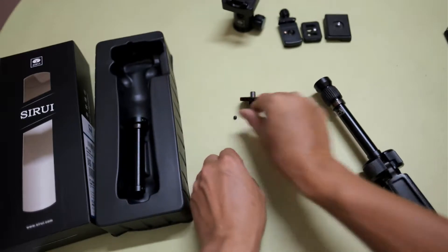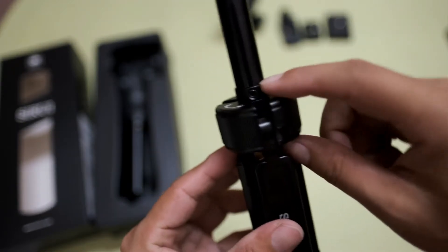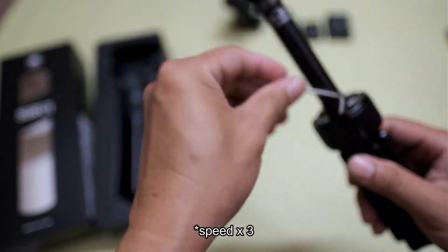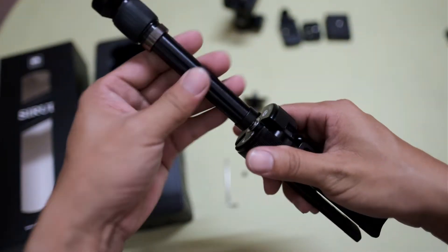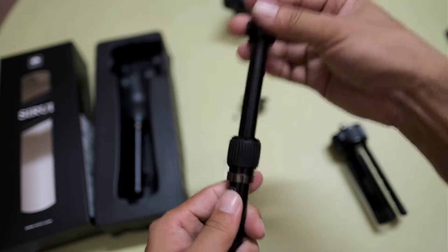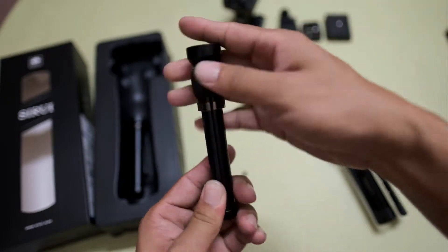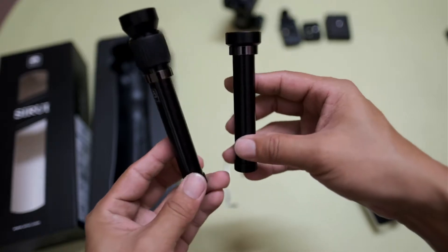Write it down. The second screw is down here — same small screw. Now you can rotate to take it out. Since I seldom extend the tripod, I use the small one. Actually it can save space when you put it inside the bag.